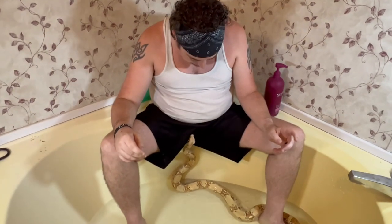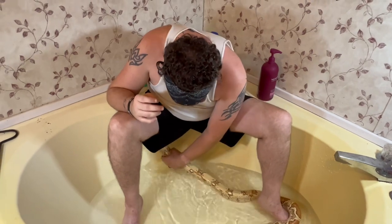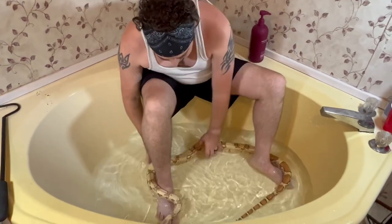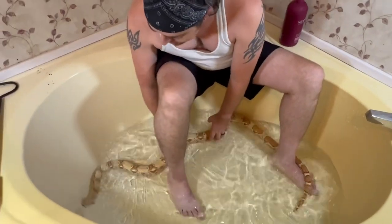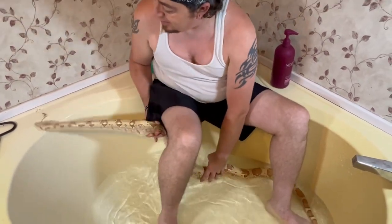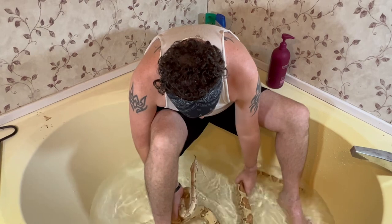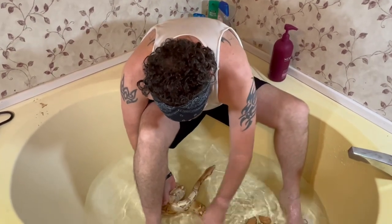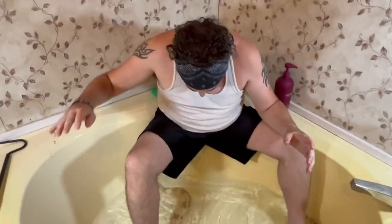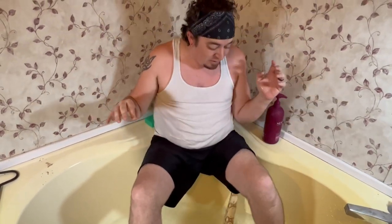Alright guys, so here we got our VPI SunGlow male, down here in the tub. Hopefully I don't get bit because he's a little feisty on me here. Get him nice and moistened up. He's ready to bite at me. Hang on, big boy. Don't bite me — I'm just wanting to get you a good bath, get you good and soaked. Woo, that was close. Alright guys, now I'm going to go ahead and move on to the next one. Hopefully it's not as feisty.